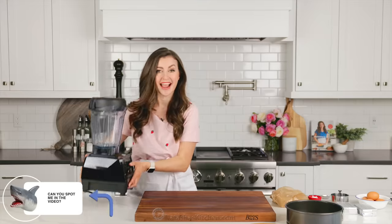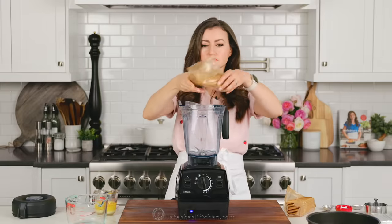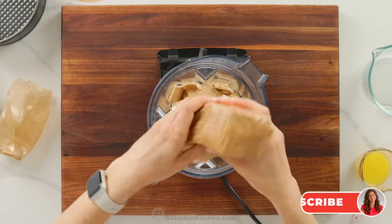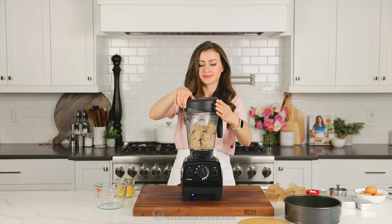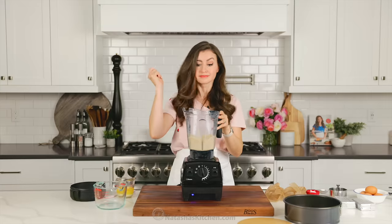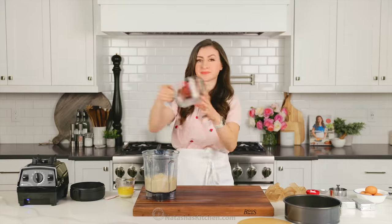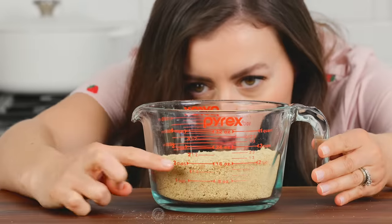We'll start with our favorite graham cracker crust. Preheat your oven to 350 degrees Fahrenheit. Then, in a blender or food processor, crush up your graham crackers. You can also buy pre-crushed crumbs, but this is so easy and much less expensive. I like to crush my own crackers. This is a new blender that we are really loving — I will link to it in the notes. You'll need about 15 to 16 whole graham crackers to make about two cups of crumbs.